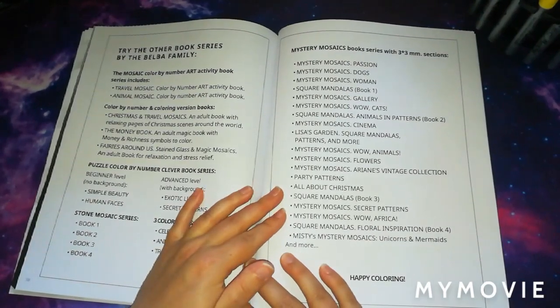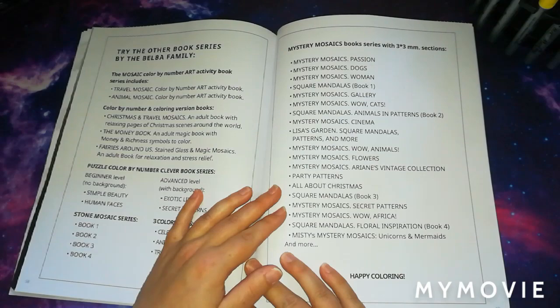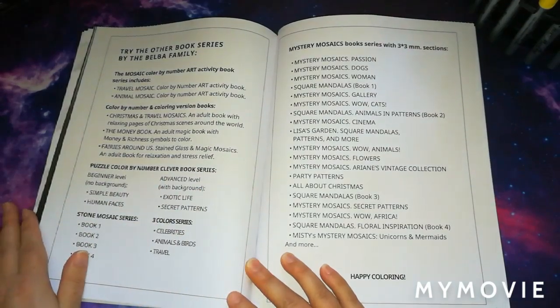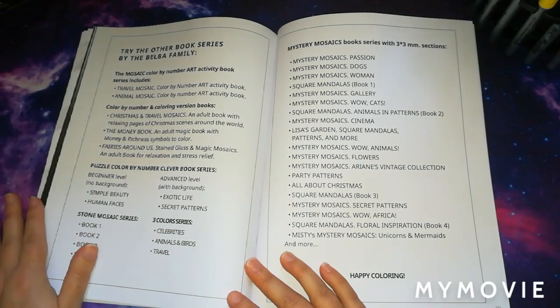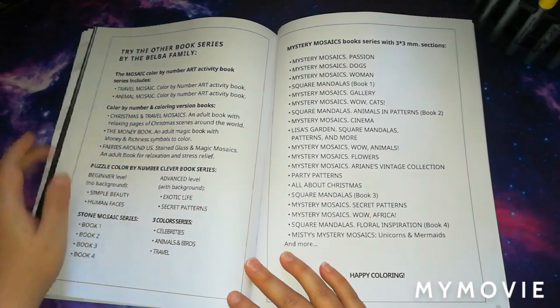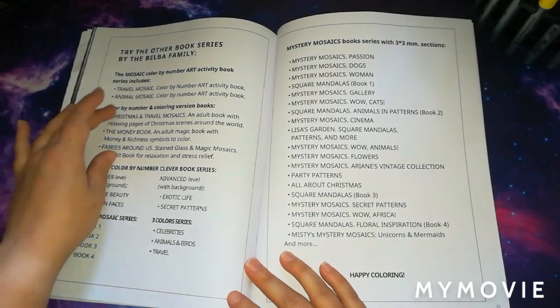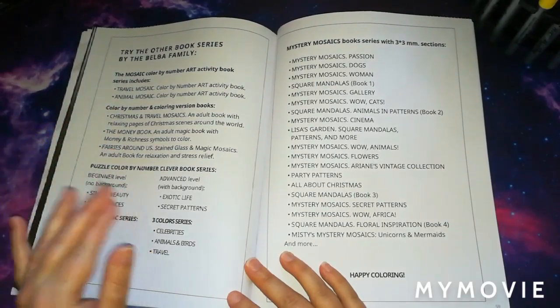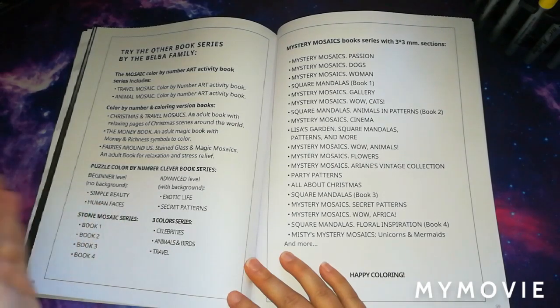At the back of the book on both sides it says 'try the other book series from the Belba Family.' They include the colour by number art activity book series — these are the colour by number version — and they also do a normal version where you choose the colours yourself.